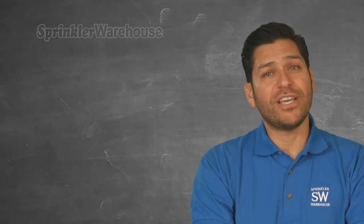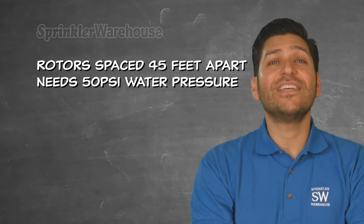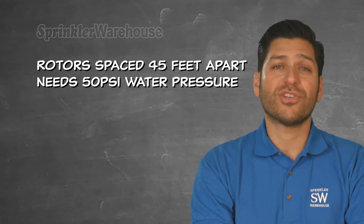So if you want to space your rotors 45 feet apart, you will need at least 50 PSI of water pressure at the rotor.